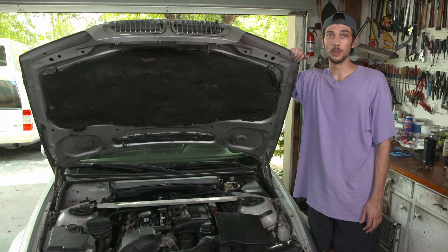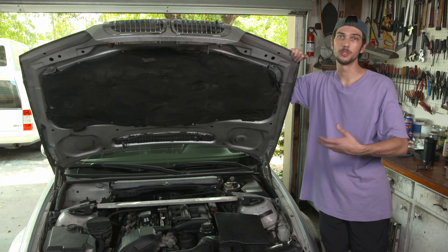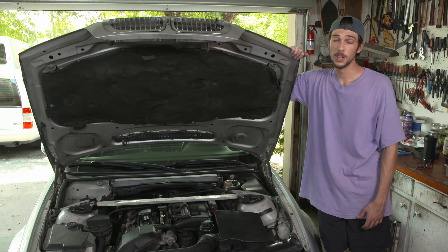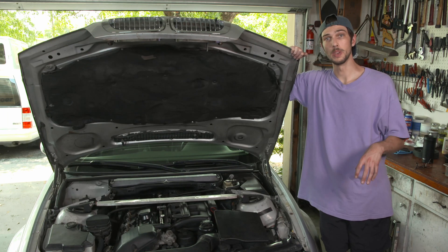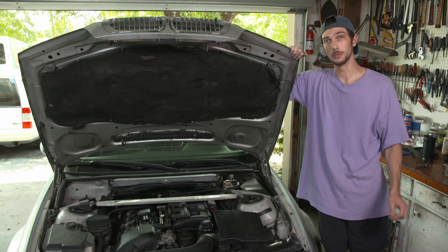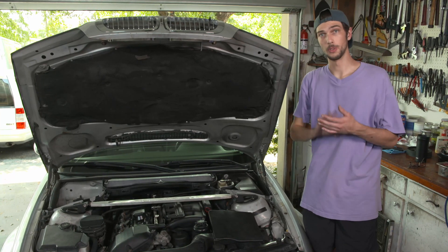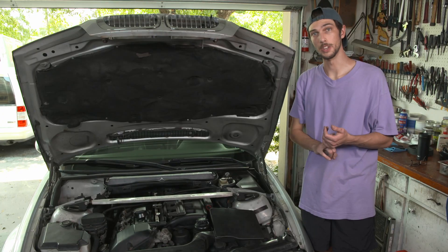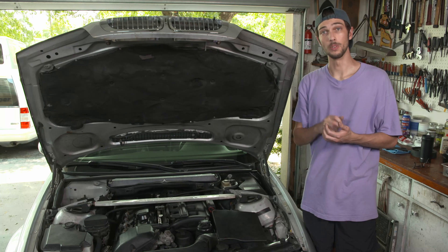I already bought a block off plate for my new motor, but I don't want to put that block off plate on here and then have to take it off and put it onto the new motor down the road. I also don't want to buy another one. So what I'm going to do is make the valve inert, take out the pump, and take out some of the other components that go along with it. This system consists of three major parts: the valve, the pump, and another diverter valve that's on the back of the intake manifold. And I'll show you how to get rid of all of those things.